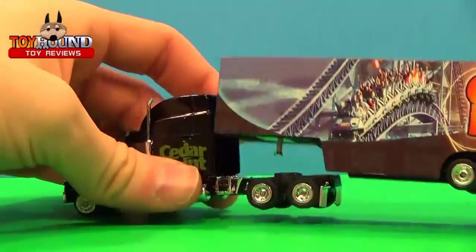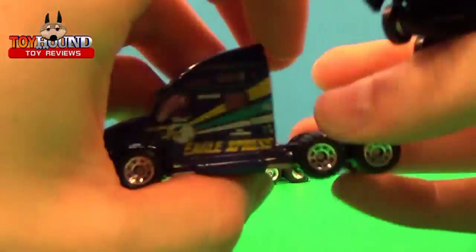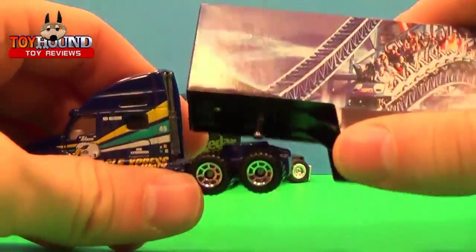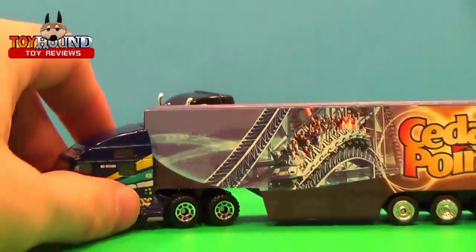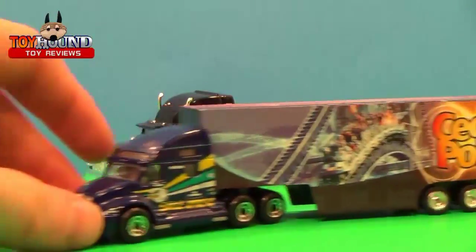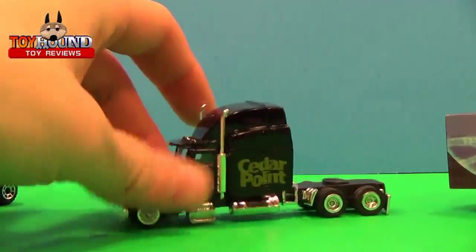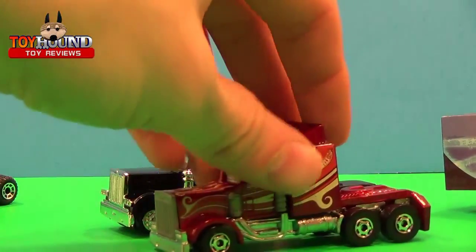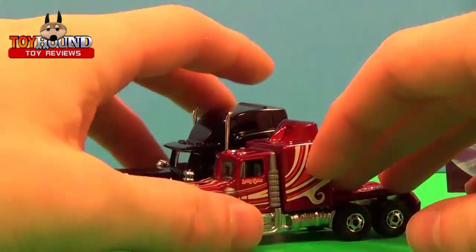If you're not satisfied with that truck, you can swap it out for something like a Matchbox semi — this is a Kenworth K2000 and I managed to make it fit. Here's a little comparison with the tractor next to the long-gone Hot Wheels right there.